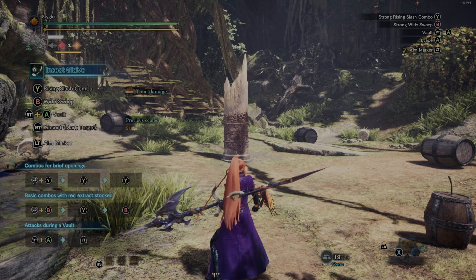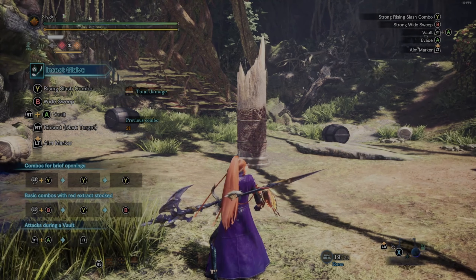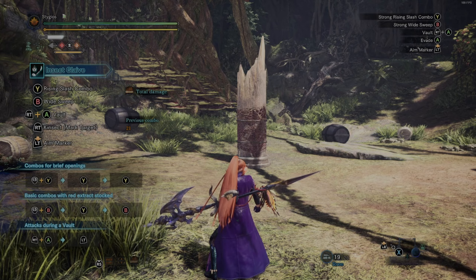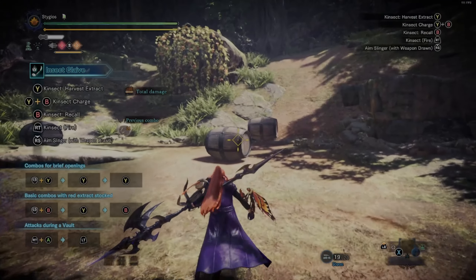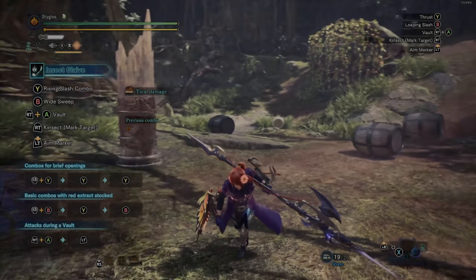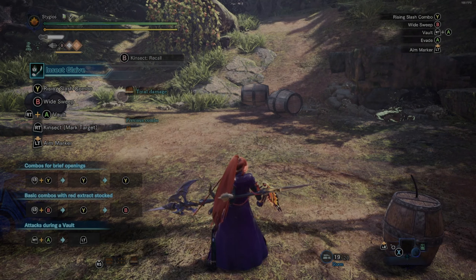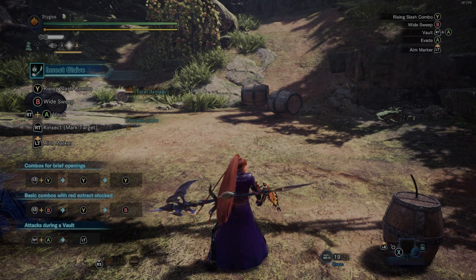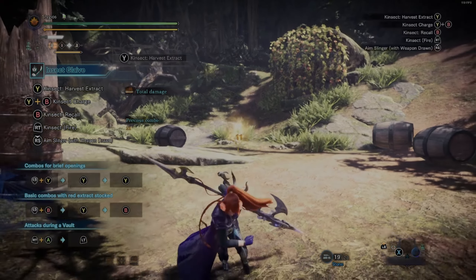Now let's look at the red buff. Hit the post — this is going to be not exactly an attack boost, but it gives you different attack animations. As you can see, you can throw in a lot more attacks now. If you hit back and B together, you can dodge slash. Red buff changes attack patterns and comes from offensive parts of the monster like the head and arms — the head is the only guaranteed spot. It gives different, slightly stronger attack patterns and lasts 90 seconds.